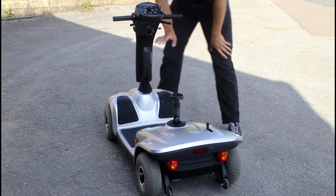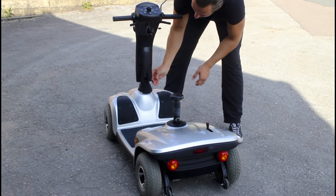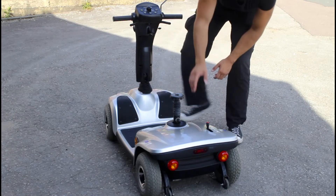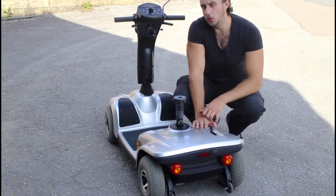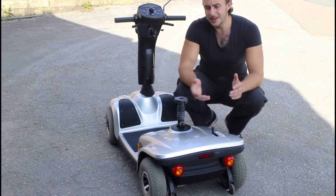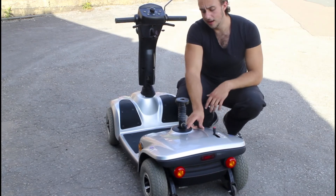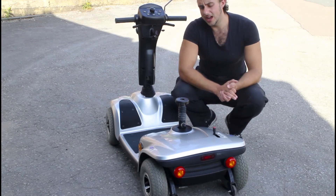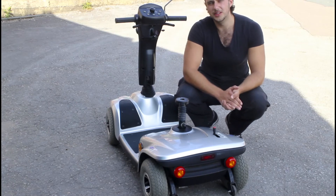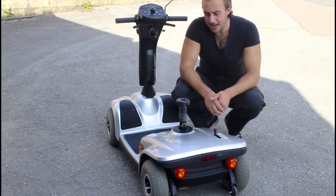So to summarize: this model and the Rascals use the lever underneath, the Prides use the lever on the side, and the folders will usually have a lever at the front. If there are any other models you're wondering about, feel free to message me in the comments or on live chat — one of the team will be able to help you. We won't charge anything just to help you out.